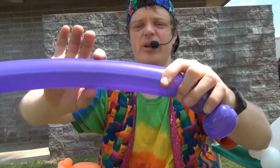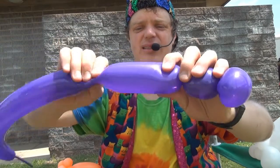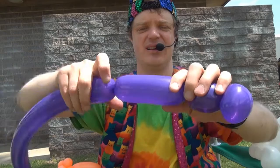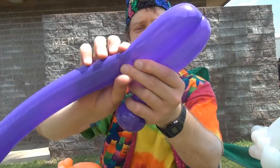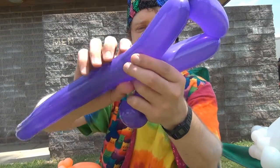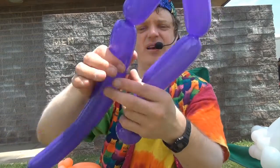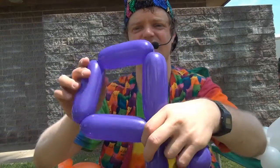Now we're going to make the four wings, about like this. Make four of them exactly the same — one, two, three, and four. So it looks like a square.